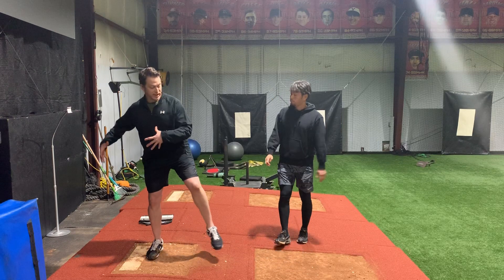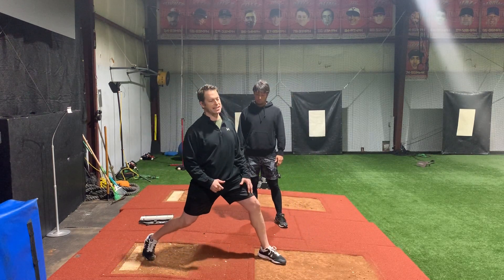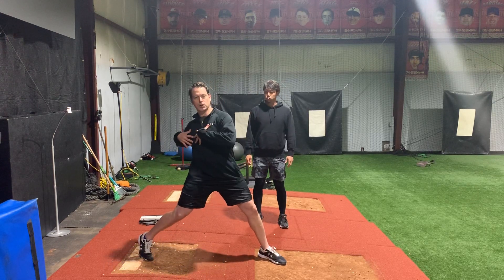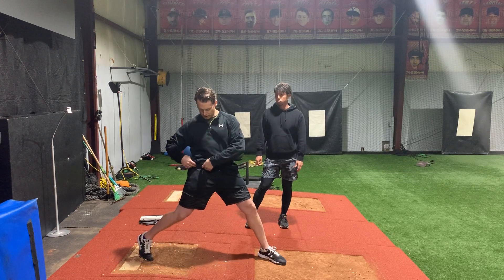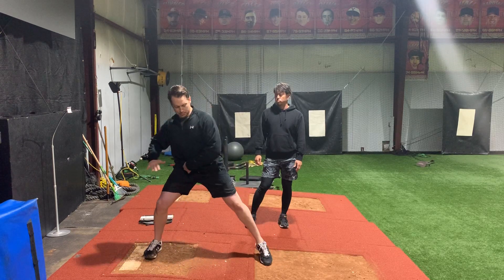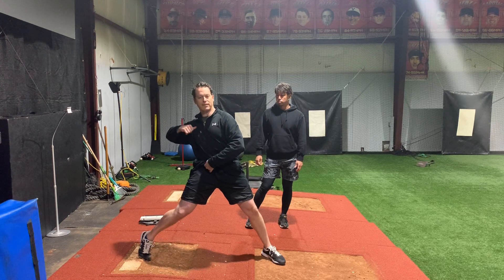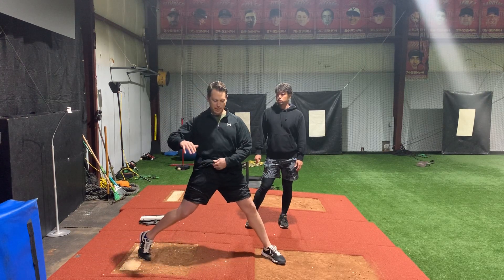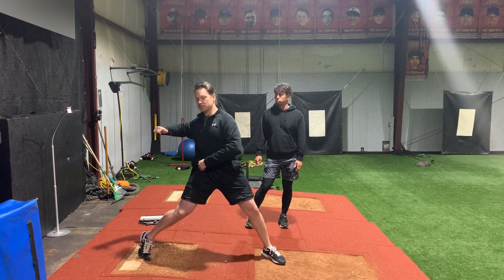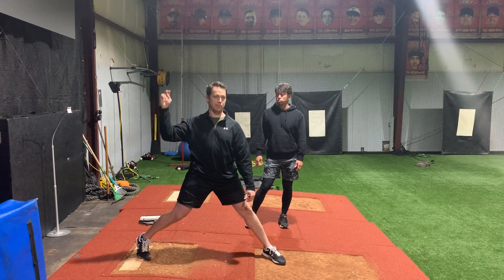So after we generate the propulsion energy and as we're braking our front leg, we're separating our hands and we're closing our shoulders off — we're counter-rotating our shoulders, or our back shoulder, against the hip. So this hip is driving towards the target and this shoulder is countering back away from that. We want to go in this order: we want to pinch the shoulder back, then we want to pinch the elbow back, and then later on we're going to load the hand back.